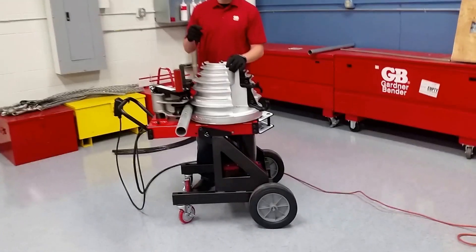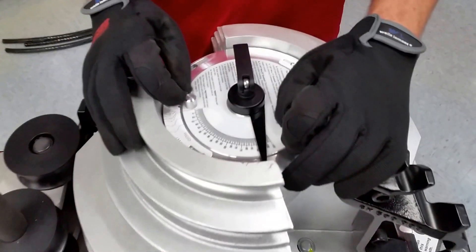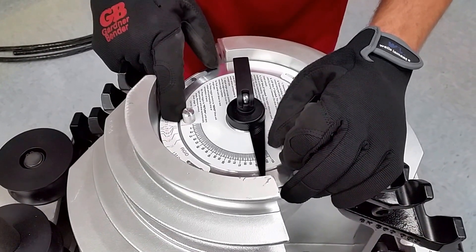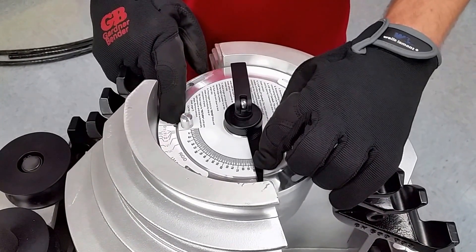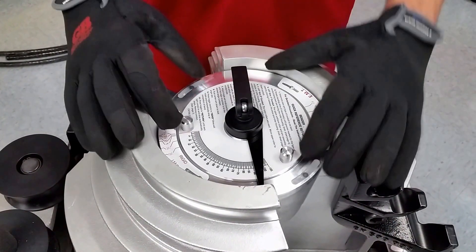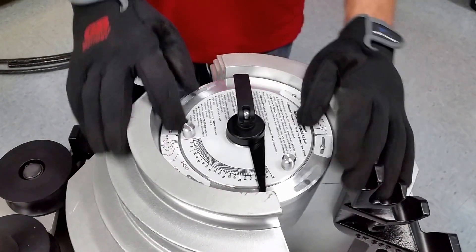The next thing you're going to do is check to see where we're set for bends. We're on the rigid side, it's set to 2-inch, and it's already set at 90 degrees, so we don't have to change anything. But if we were going to, we would check here first. We'll come back to this when we have to do EMT.